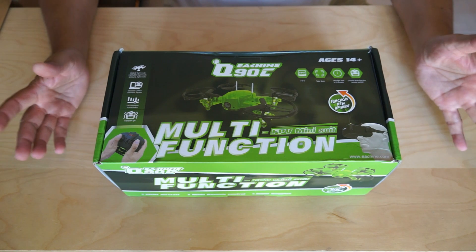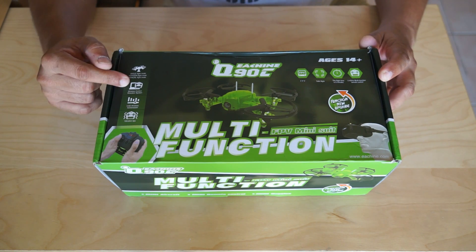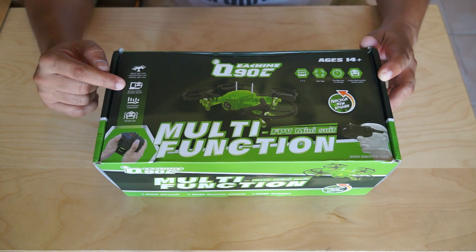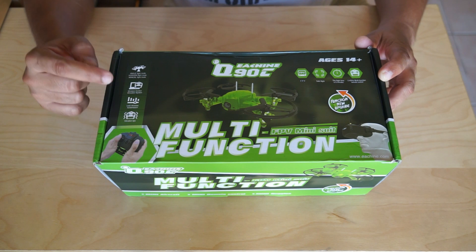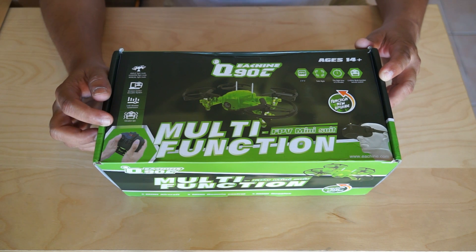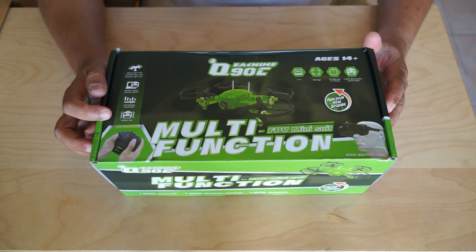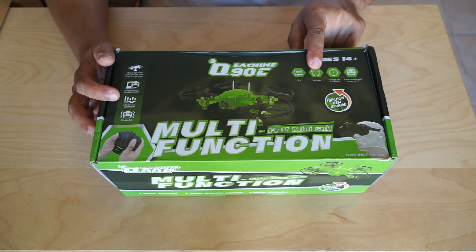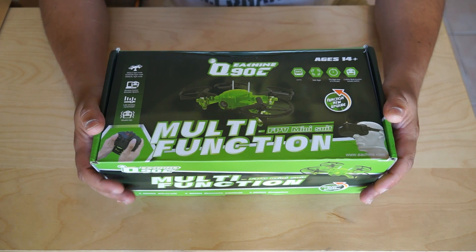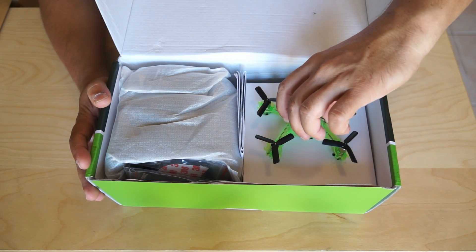It has three flight modes: angle, horizon, and manual. It has a wireless control simulator system — no cables involved. It also has a 5.8GHz video transmission system, and a two-way mini radio control system that has vibration alerts when you have a low battery problem on your quadcopter. It has FPV, propeller guards for safe flights, and flight times of up to six minutes.